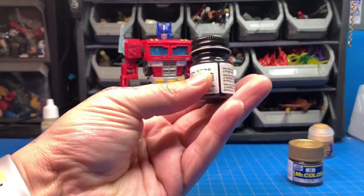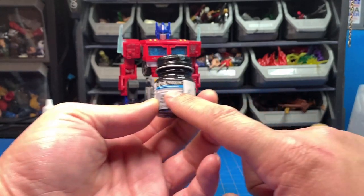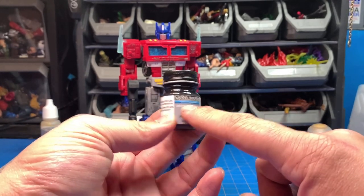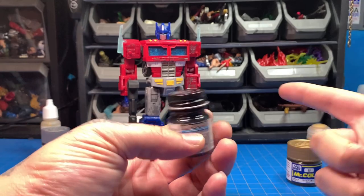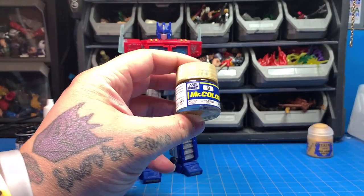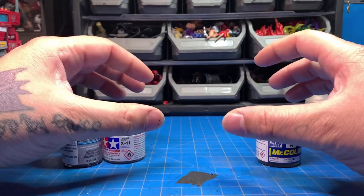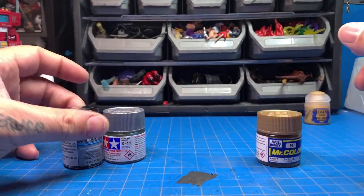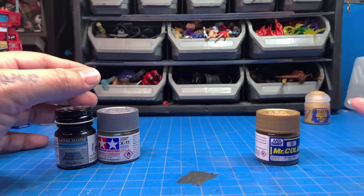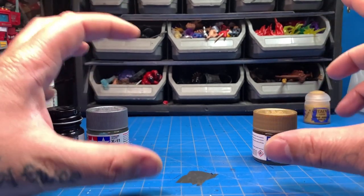A quick tip for Model Masters: the bottles look the same, but when you buy acrylic the label stripe is blue, and when you buy enamel that stripe is red. So if you're buying this paint and the stripe is red, it's enamel — that's why it won't dry on your figure. As for paint strength: lacquer is the strongest, enamel is the middle, and acrylic is the weakest, but acrylic bonds best to soft plastics.